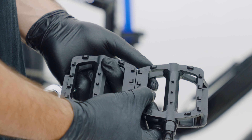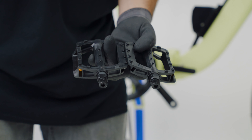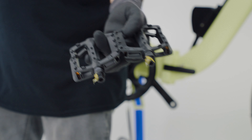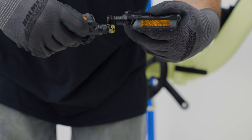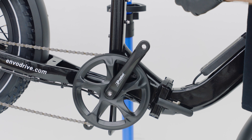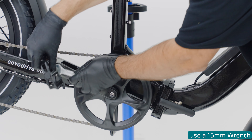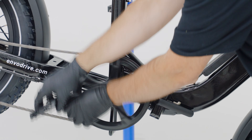Now we're going to install the pedals. Please note the left and right. Next, we're going to want to install some grease onto the threads of the pedals. We can do this by putting on a light dab and running the threads together to ensure that they're fully coated. Next, we're going to install the pedal. To do so, insert the pedal into the thread. Hold the pedal with the wrench and pedal backwards. Repeat on the other side.